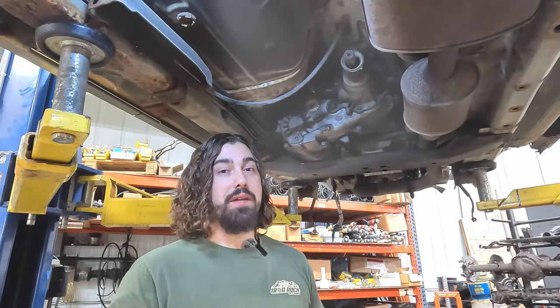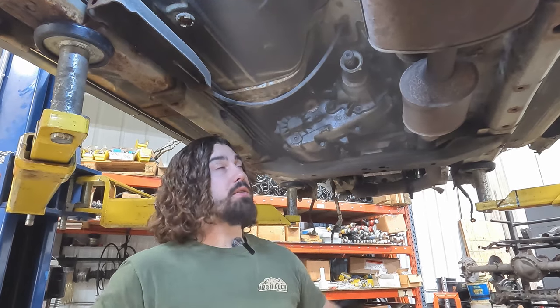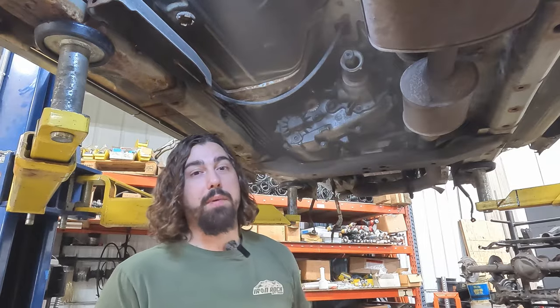You guys have been asking for it for years and we're finally going to give it to you. Using one of our most popular products, we're going to eliminate this slip yoke with our Hack and Tap Slip Yoke Eliminator.